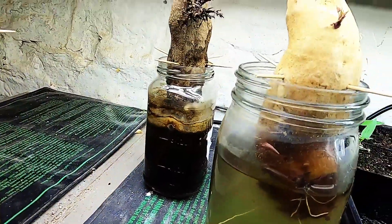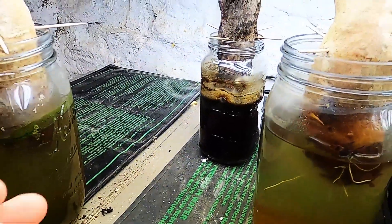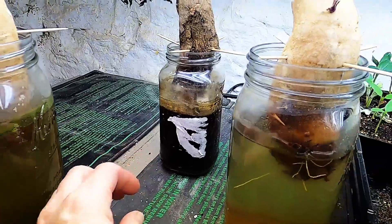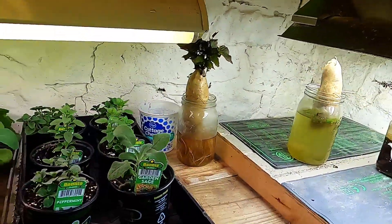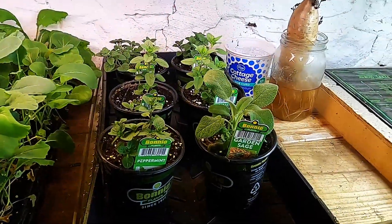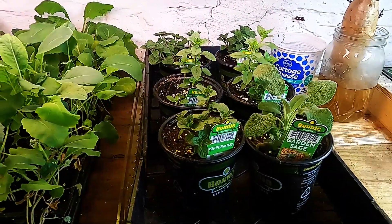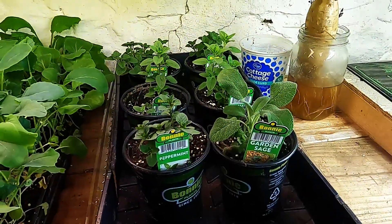We were hoping that this leftover purple sweet potato here in the back would produce slips too, but it's not. It had actually started sprouting in the drawer. We probably have two that need to be pitched. I went to Walmart today — and yes, I didn't get a filter while we were there. But they actually had some herbs in the grocery section, so we wanted to get a jump start and actually bought some plants instead of planting from seed.